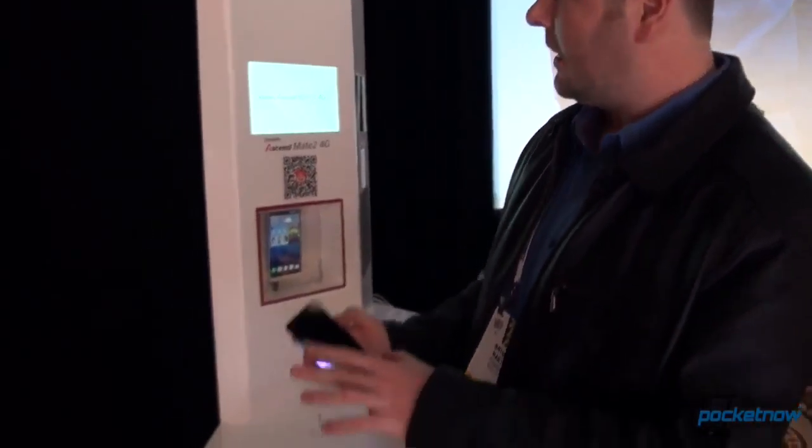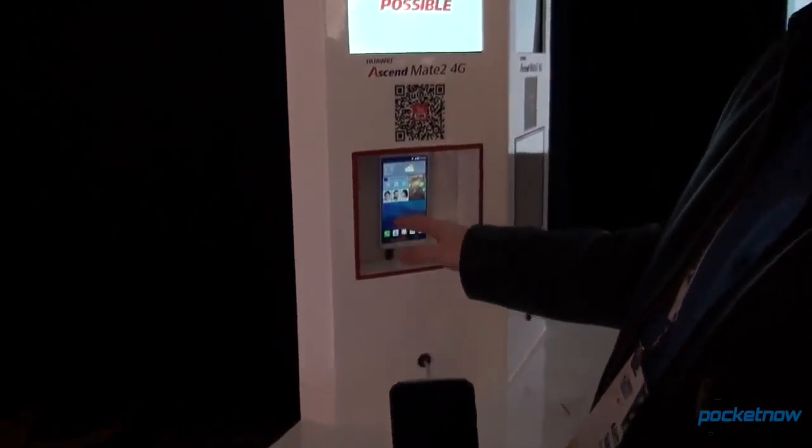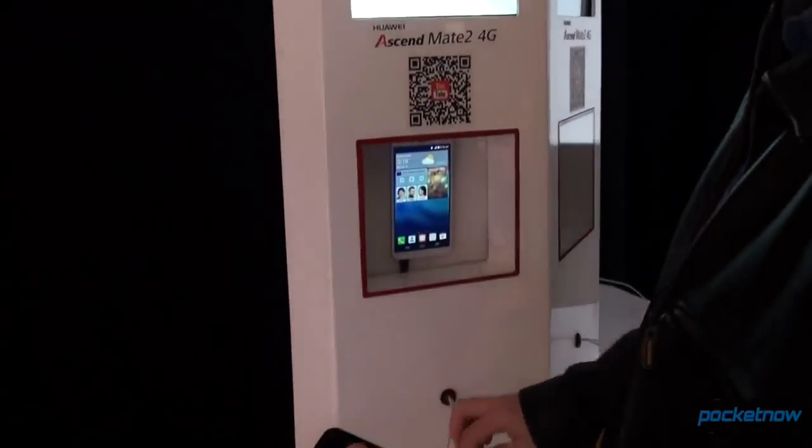Hey everyone, Anton from Pocketnow, Taylor behind the camera. Real quick — we told you that the Huawei SMA 2 can charge your phone, because it has a 4,050 milliamp hour battery. This is going to be a demo.